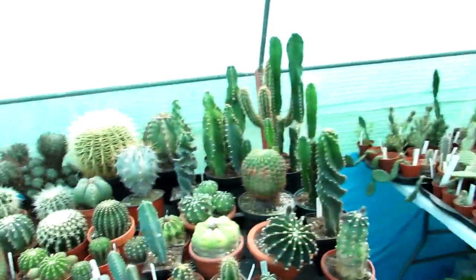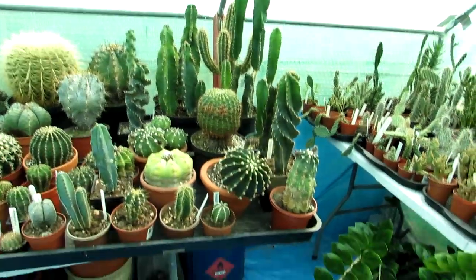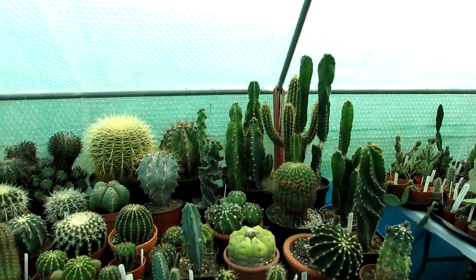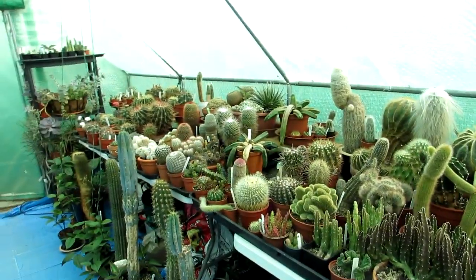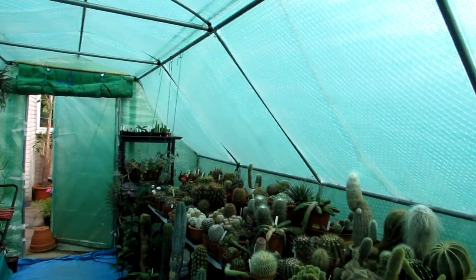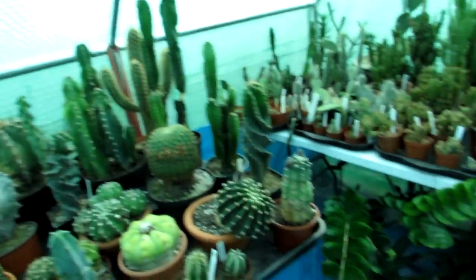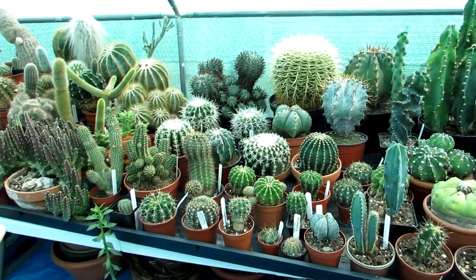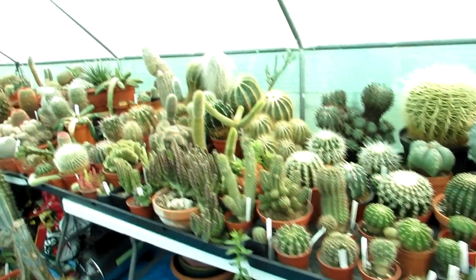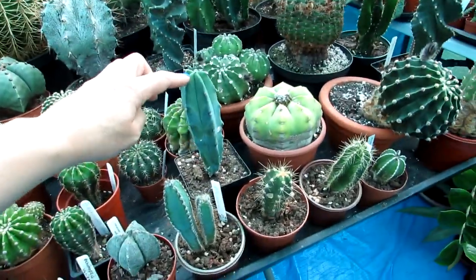Here we have a mixture of mostly Echinopsis and some other cereus cacti, a few different types, and Echinocactus as well. What we try to do in the polytunnel — though it's difficult because we're stuck for space and the sloping roof is a problem — is to group most of the cacti in similar genera together. It's much easier for caring for them and also aesthetically it looks more attractive when people come to see the polytunnel.